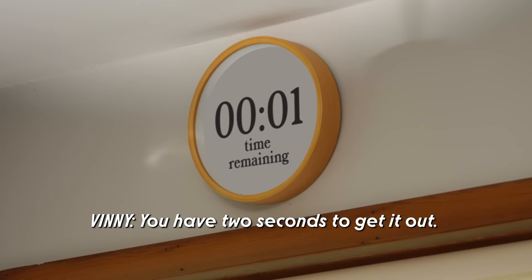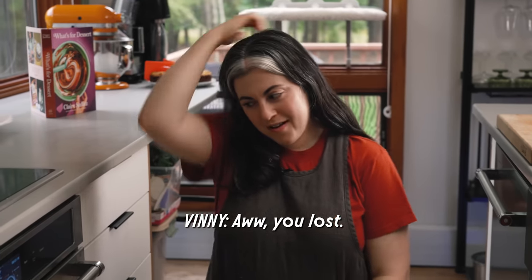It's closed. Down to the wire? Two seconds to get it out. No way. Oh, you lost. Felix, you got to move, kitty.